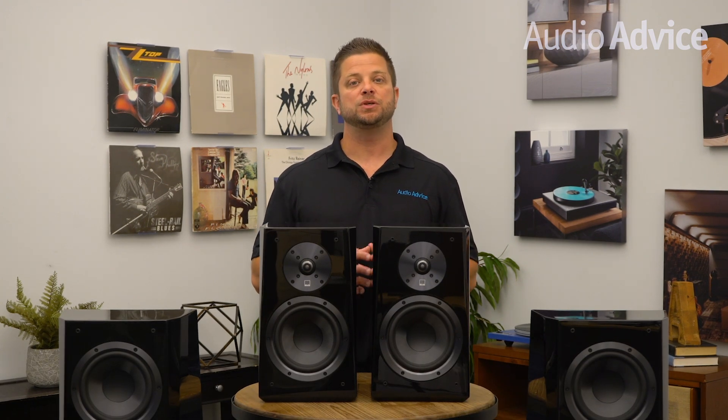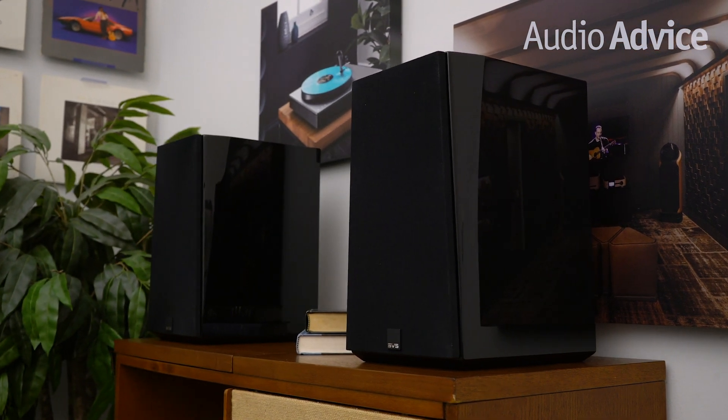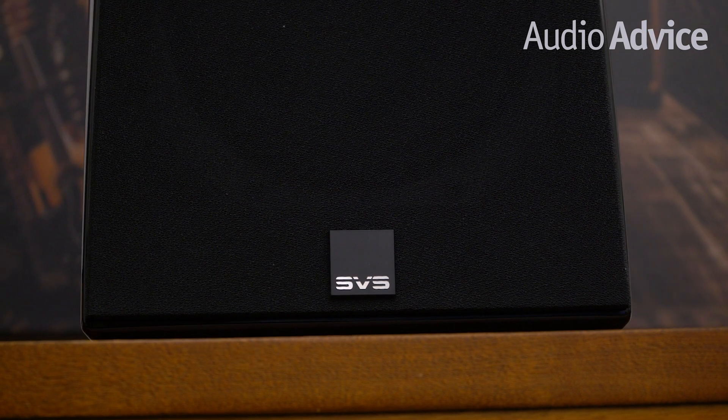SVS has two series of speakers: the Ultra Series and the Prime Series. What is pretty neat is that the drivers are matched across both series. This offers up a lot of options, like having your ultimate two-channel system with the Ultra Towers, then saving some money on the rest of your theater using the Prime speakers. What makes the Ultra Series so unique is the fact that they were able to use so much high-performance technology in products that cost so little. While a great internal cabinet design is not something that is visible when you inspect the product, it is critical to great sound.